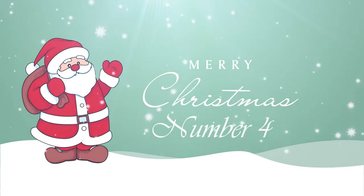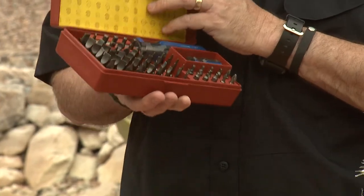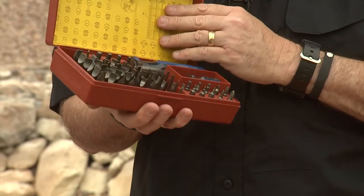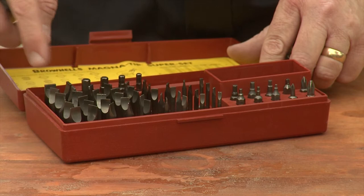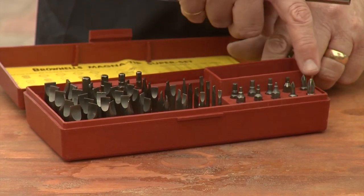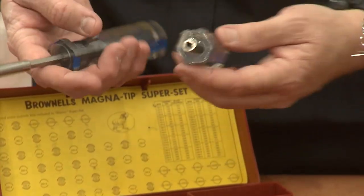Our fourth Christmas present suggestion is the Brownells Magnet Tip Super Set. This set has just about every screwdriver tip and handle you could possibly need in your lifetime. I bought this particular one 19 years ago and it's still in really good shape. Brownells covers all the parts through the warranty. This set has a whole lot of flathead screw tips, Allen head tips, and Phillips tips. It also comes with two different grips — a little stubby one for hard to reach places and the standard size.